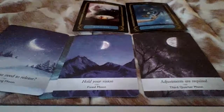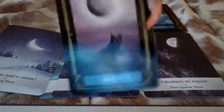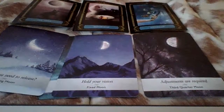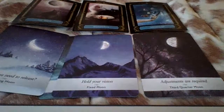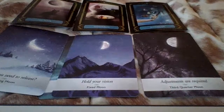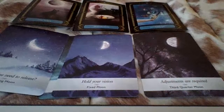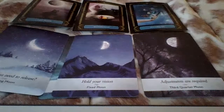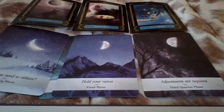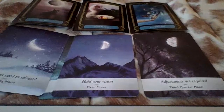So future energy — we have the moon card. For the moon energy, I feel like you guys are utilizing the cycles of the moon to manifest what it is that you want into your life. There's something you could be working on and you're using the moon cycles to manifest.